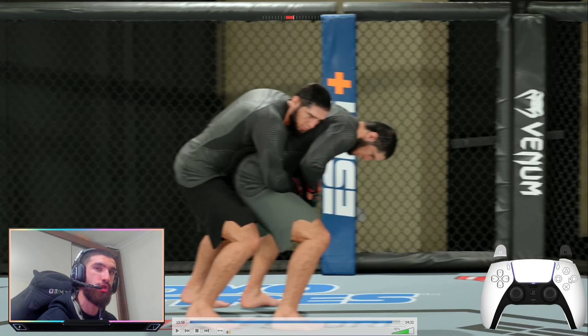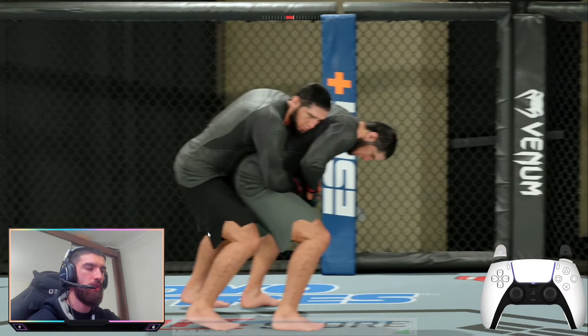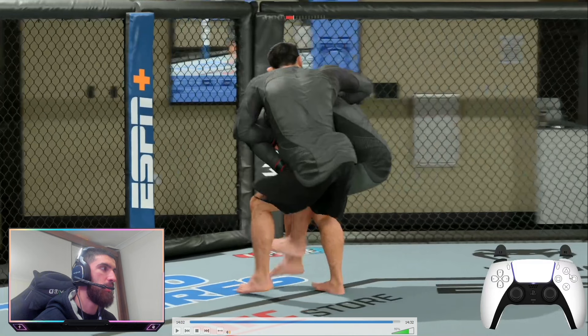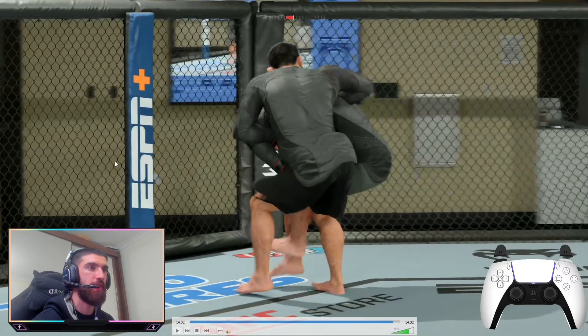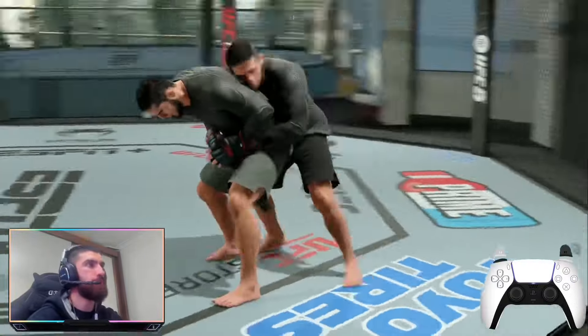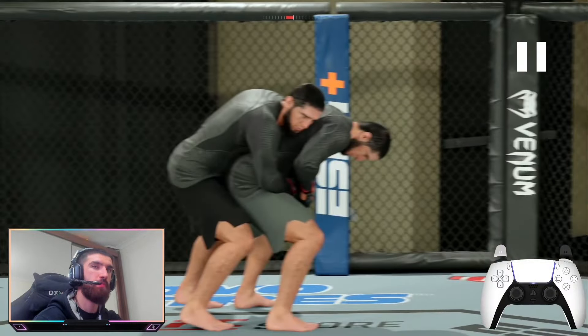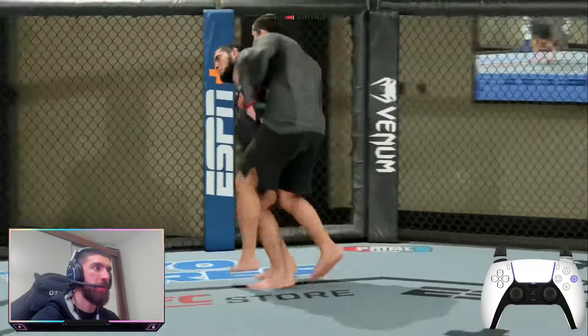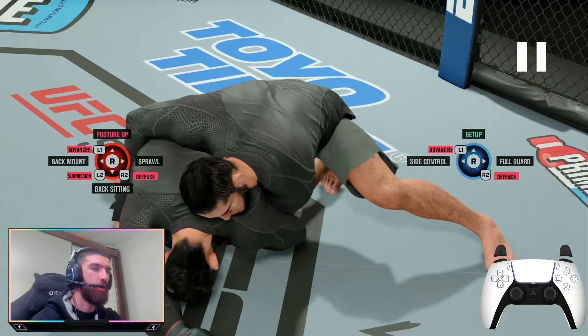When your opponent defends the kimura, hold R1 and spam circle to do that throw from the backside position, because when the kimura is defended you gain dominance in the clinch. The animation looks glitchy but you technically have his back. So you go for the kimura, he defends it, and you quickly go for a takedown — looks super weird, but it might come in handy.